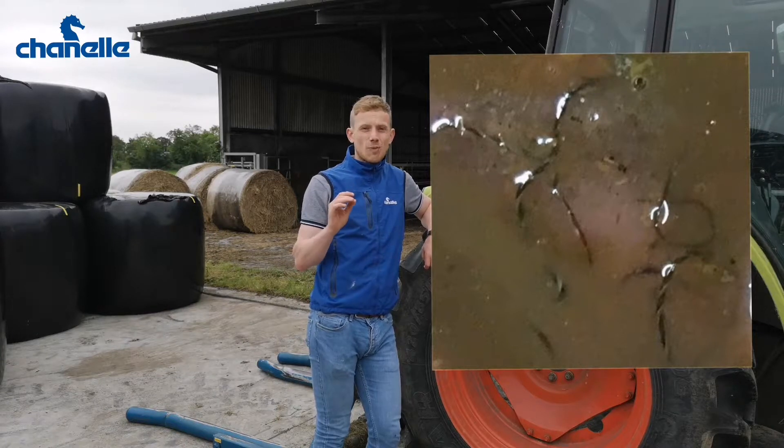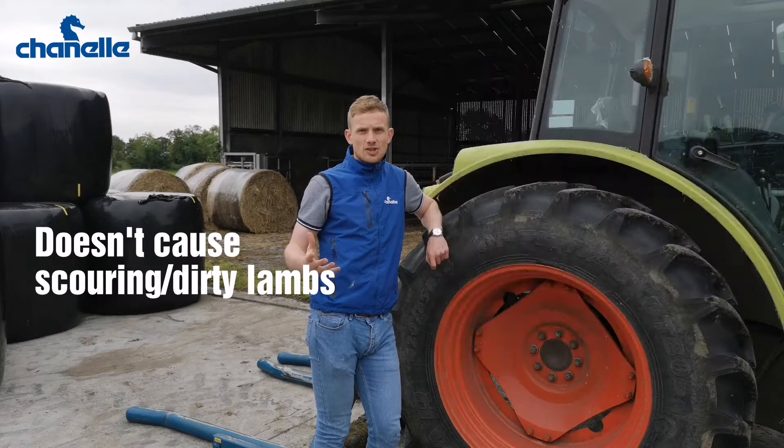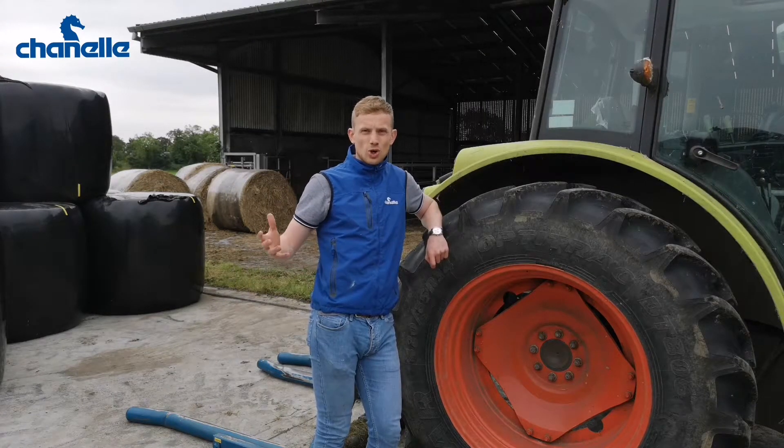And that's the key point about this worm — it's a blood sucker. It doesn't cause the common scour symptoms that we know from our Ostertagia or Teladorsagia, our typical stomach and gut worms.